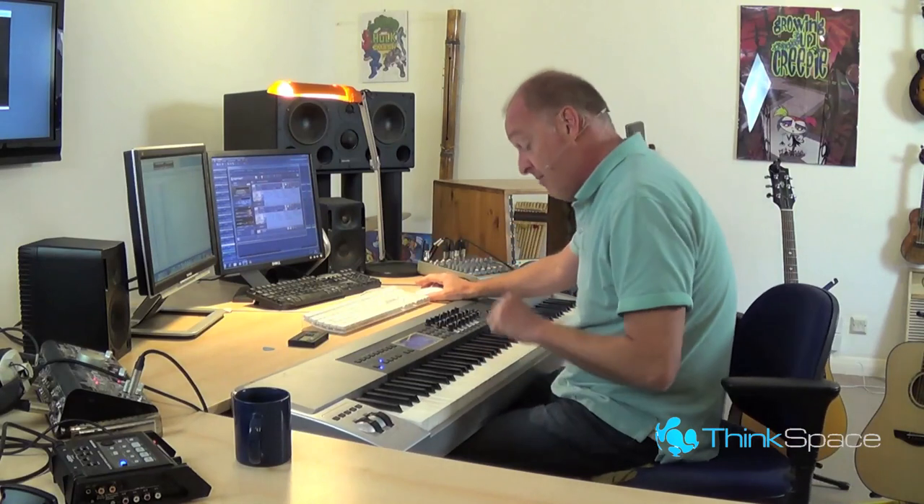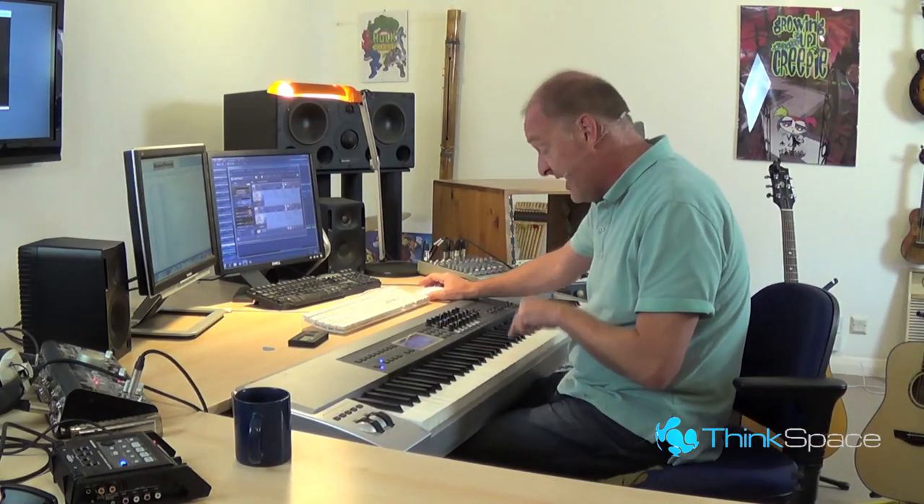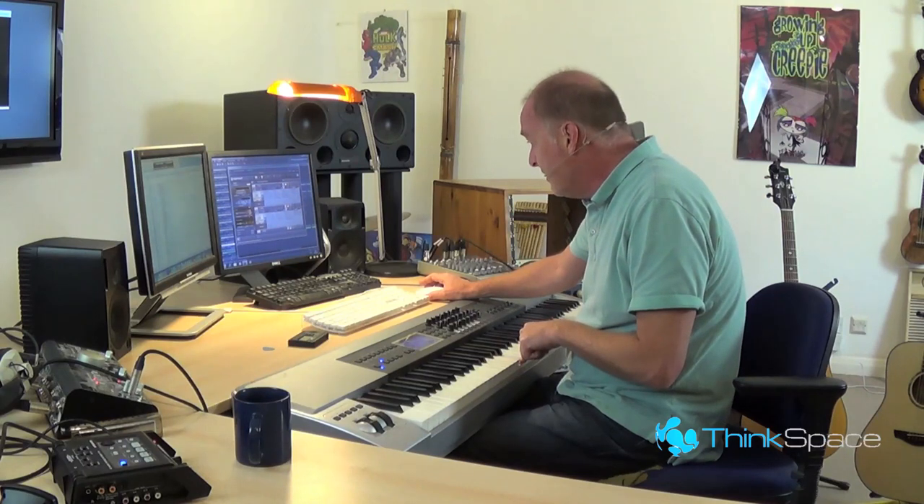I might be the last person in the world to have worked this out, so forgive me if you've already sussed this yourselves. It's to do with fixed-time samples — things like timp rolls, cymbal crescendi, things which need to reach a certain point, like this sample here from the truly wonderful True Strike from Project SAM. Here it comes — it's a crescendo.